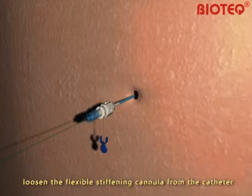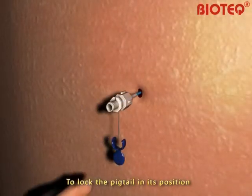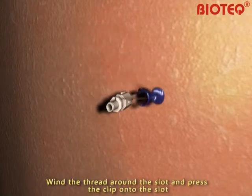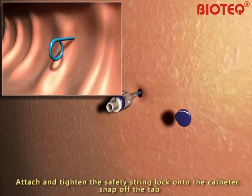Loosen the flexible stiffening cannula from the catheter. Remove the 0.035-inch guide wire and the flexible stiffening cannula together to lock the pigtail in its position. Pull the thread gently, ensuring that the pigtail tip is within the desired location. Wind the thread around the slot and press the clip onto the slot. The thread must be stretched during the process.